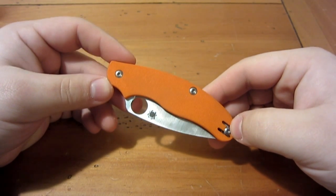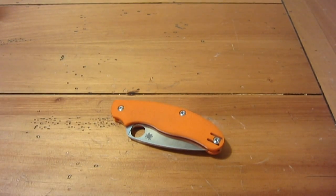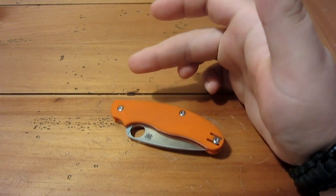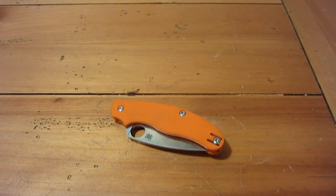UKPK stands for United Kingdom Pen Knife, and this knife was specifically designed for the UK as well as other countries around the world that have specific laws against locking folding knives. A lot of these countries have laws against carrying a fixed blade knife, and the concept is that once a knife opens into a lock position, they consider it a lock knife — essentially a fixed blade. That's how it was explained to me by more than one person who lives in the UK.